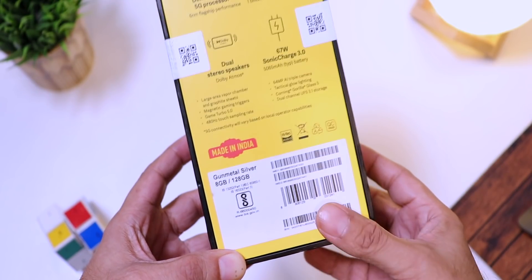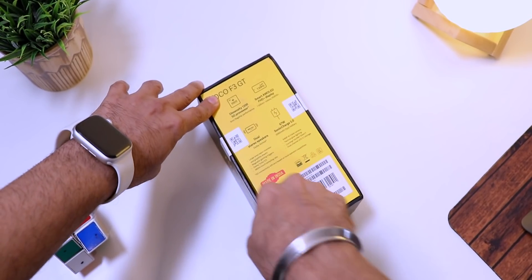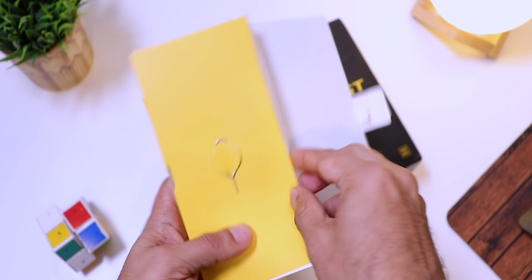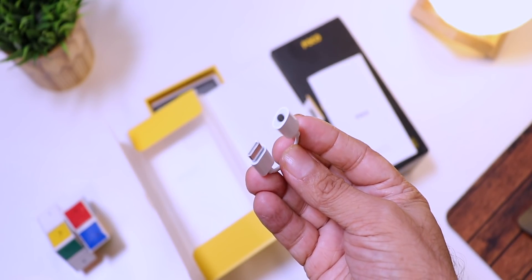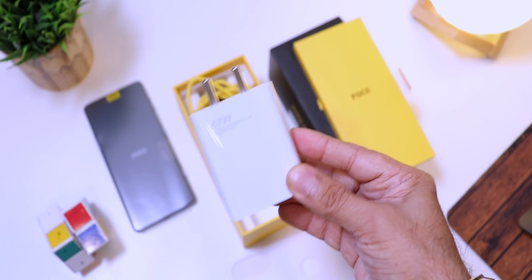Let's unbox it. Inside we have the SIM ejector pin, a transparent soft TPU case, a USB-C to 3.5mm dongle, the phone itself, and a 67W fast charger. Seeing a 67W Sonic charger was a real surprise.